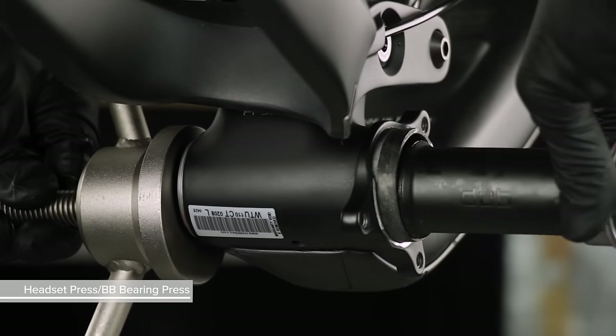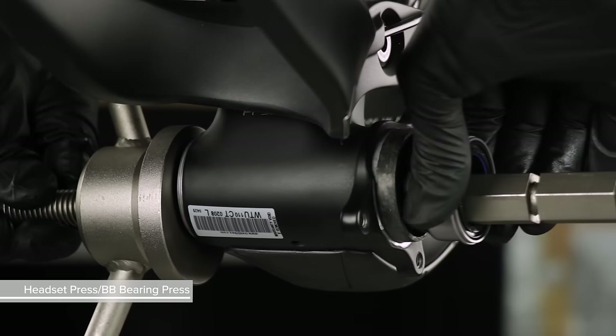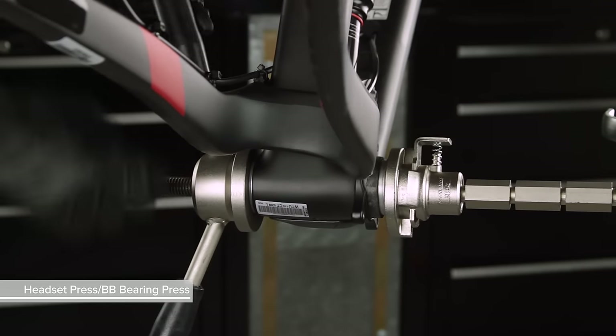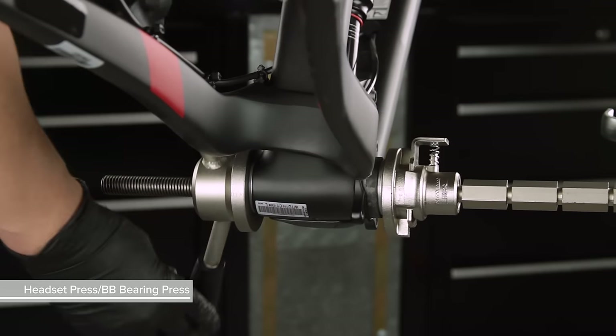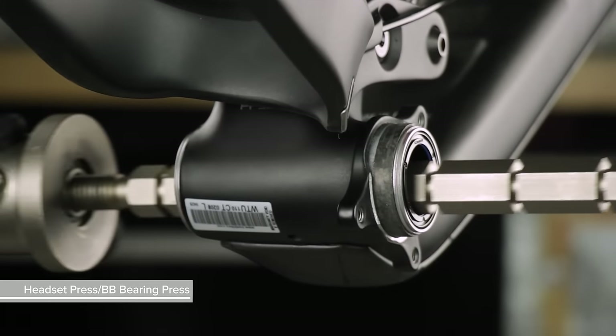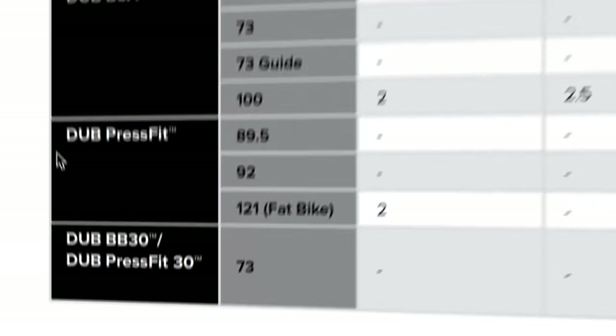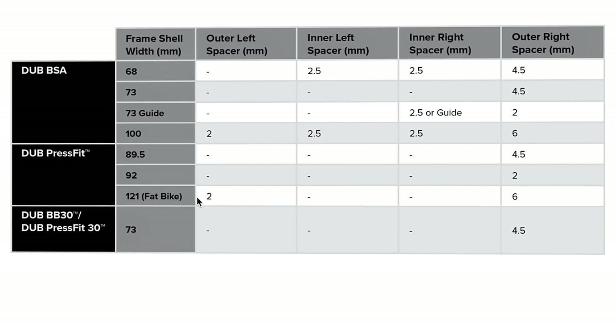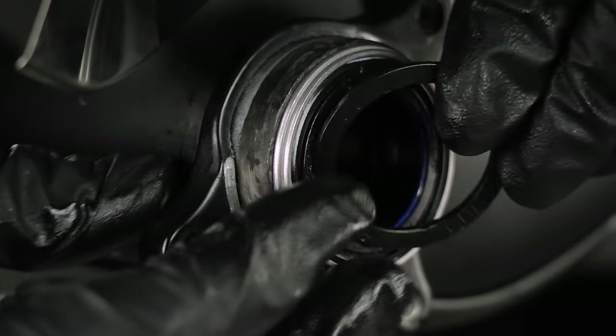Repeat the installation with the right side cup and center tube bearing cup into the drive side of the frame. Make sure both cups are pressed in fully and flush with the frame shell. Consult the chart in the Dub Crank User Manual to determine the appropriate spacers for your setup, then install the appropriate spacer.